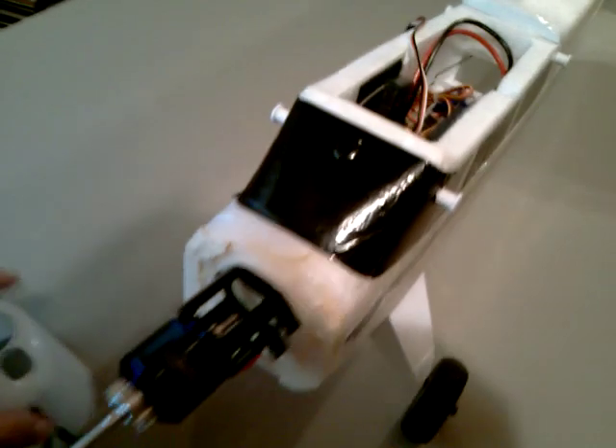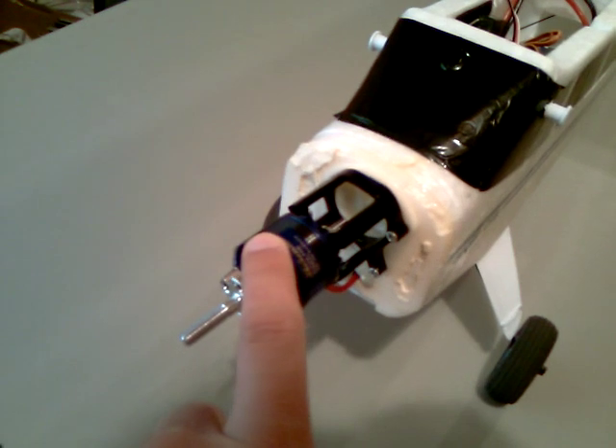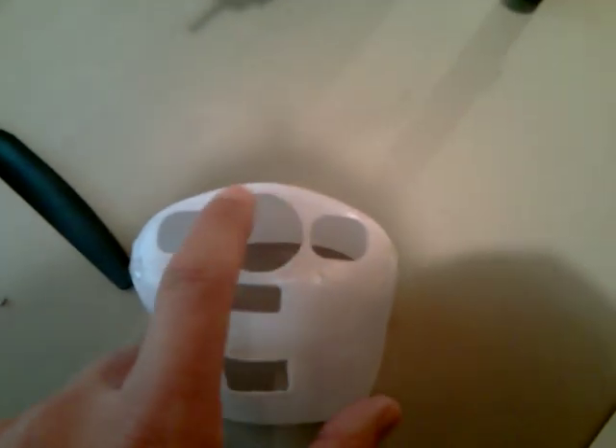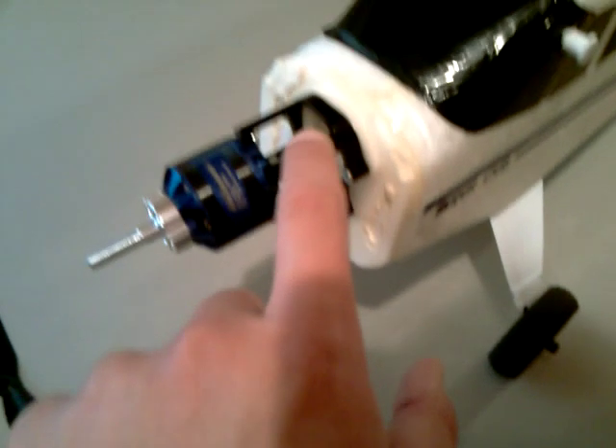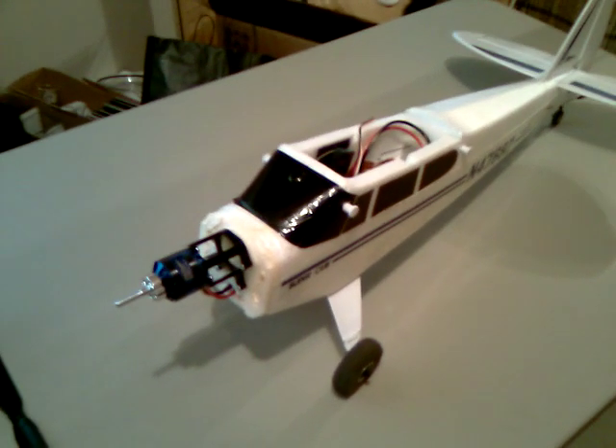One other thing I forgot to mention: when you go with this motor mount and motor, the motor fits perfectly in the mount, but you do have to enlarge the hole to a one-inch diameter. The Custom RC Parts website will tell you that in the instructions. If you have any questions, please don't hesitate to ask. Thank you very much.